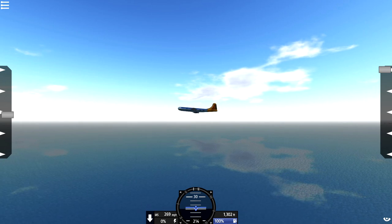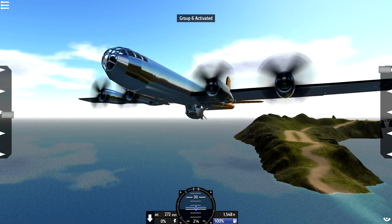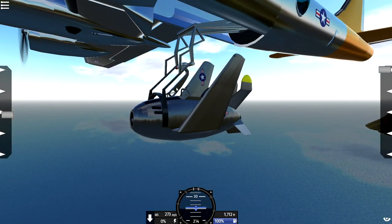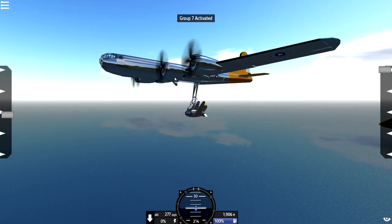And then we do actually have some controls for this. Essentially, we need to go ahead and press 6. There we go, that lowers the rack down. Awesome sauce, that's so cool! Then we go ahead and we press 7, which unlocks the fighter controls and locks all of the B-29 controls.